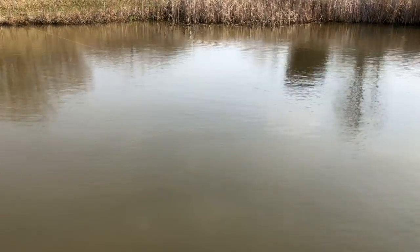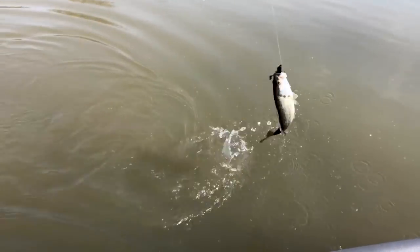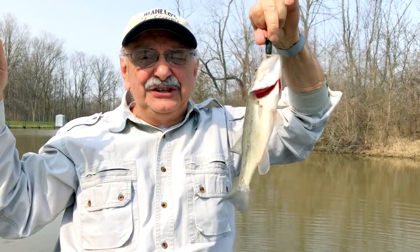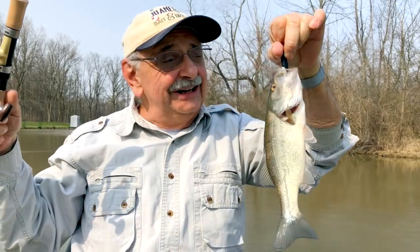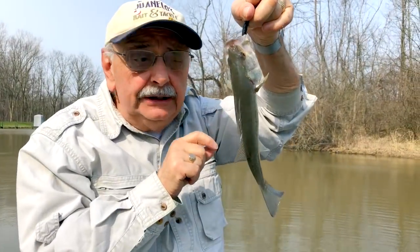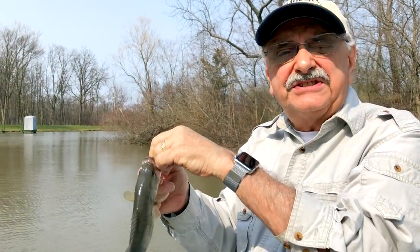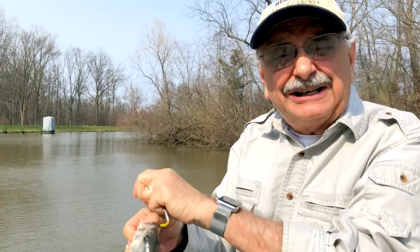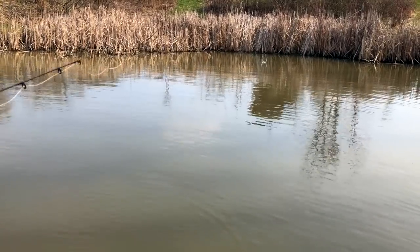The fish took the lure and then wrapped it around the branch, and I was just lucky to finally get the fish. Perfect eater — it's 10 inches. We're supposed to remove these little ones from the lake, say the scientists who did an electroshock survey. They need to be removed to make room for the others.